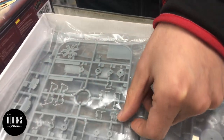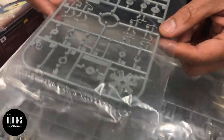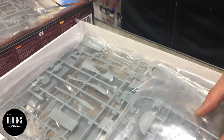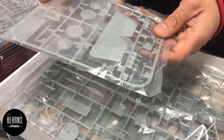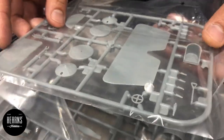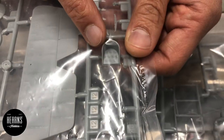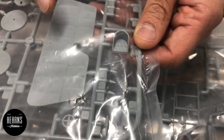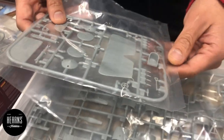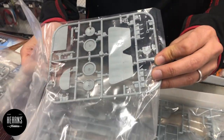Wingnut Wings - all the parts are really crisply molded. There's some more parts there, the engine, the tailplane or little stabilizer, and the wheels. The seats are amazing - get a close look at the seat.